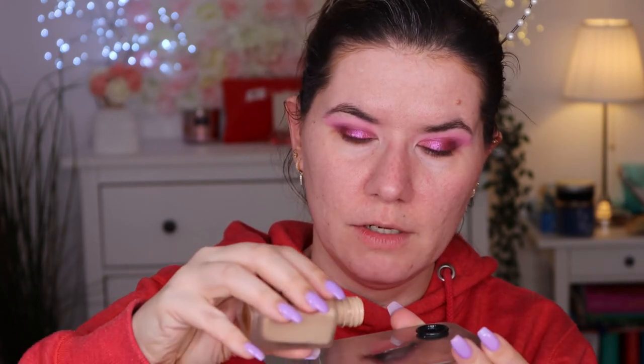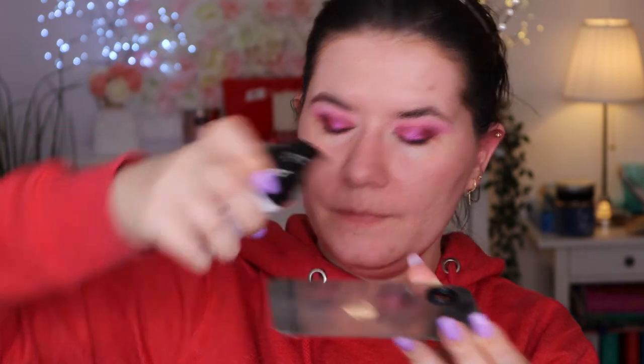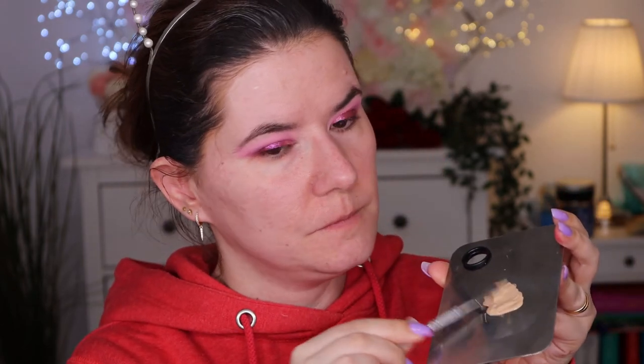I actually lost my pump so I'll have to be careful with the amount. I'll go in with one pump of the foundation, mix it with the polyglutamic acid on my palette, and apply it with my beauty blender. It helps me apply my foundation more evenly, doesn't make it dry as fast as it usually does, and locks moisture into the skin.